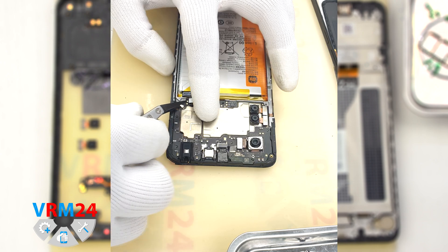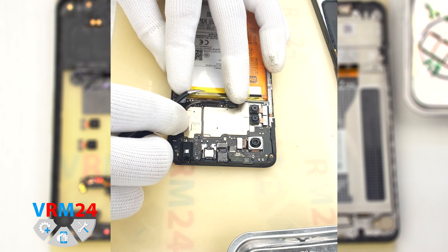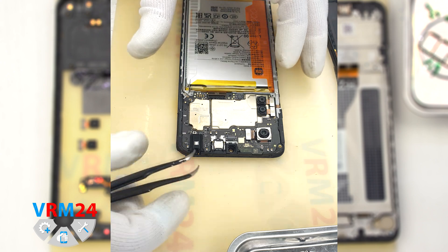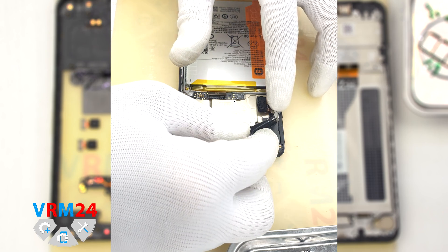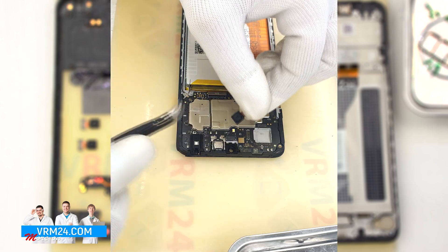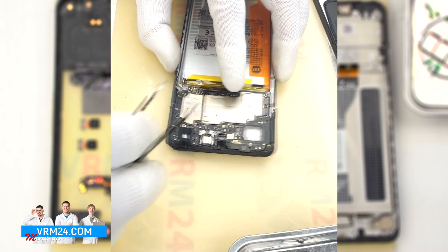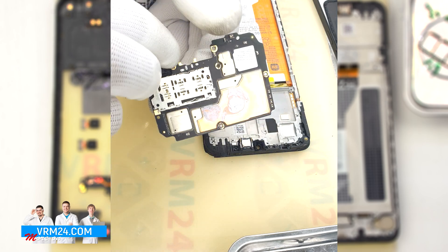We move on to disconnecting the connectors on the motherboard: we disconnect the coaxial cable connector, and the connector for the display cable, also known as the interboard cable. Then we detach the front camera carefully and put it aside. We detach the rear cameras, holding them so they don't accidentally fall out and damage the lenses. We detach the last camera and move on to removing the motherboard, gently hooking, lifting, and removing it. On the back side of the motherboard, we can see thermal paste has been applied.